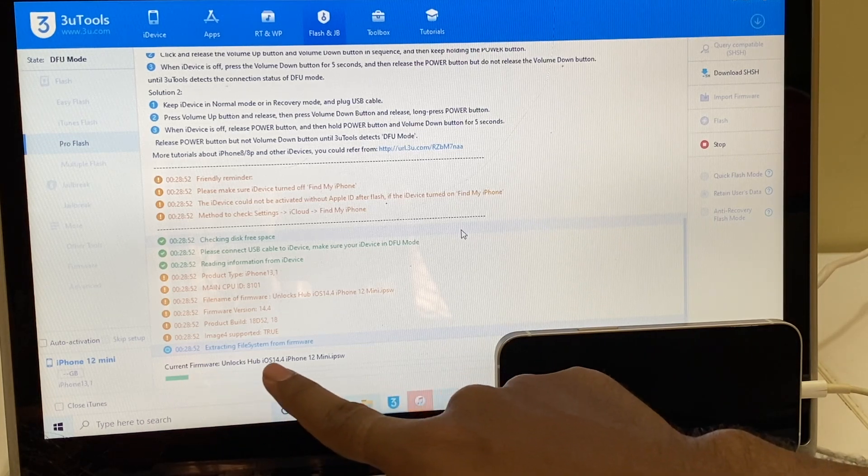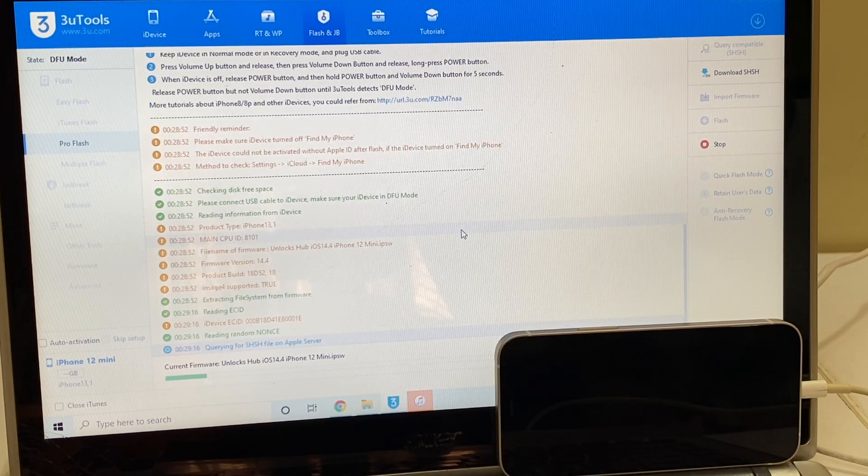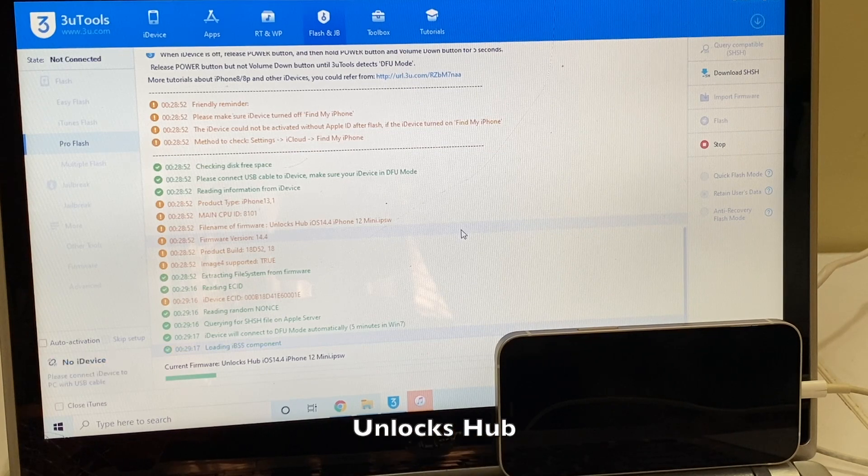It says current firmware is Unlocks Hub iOS 14.4 iPhone 12 mini dot IPSW. If you need the files and the package, mail us on our mail address given in the video description. If you have any doubts or questions, kindly ask in the comment section. Click on the subscribe button and press the bell icon to get notified as soon as we post a new video.